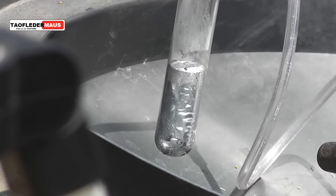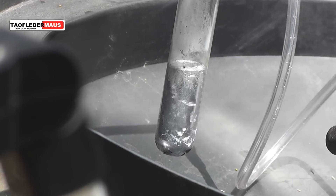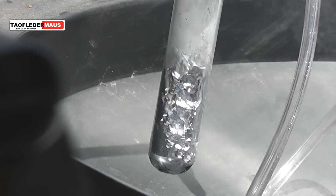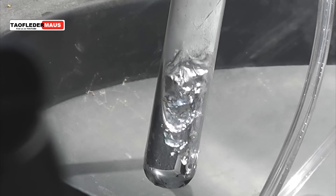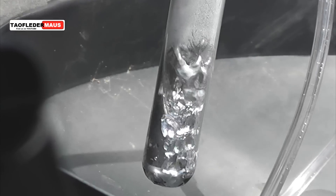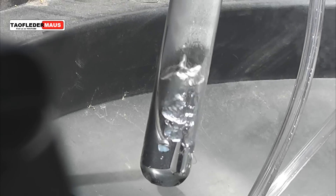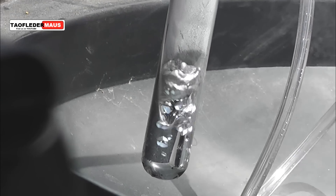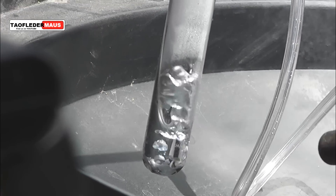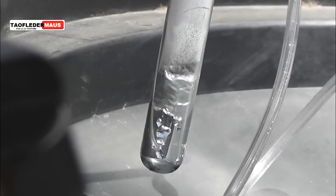I have boiled mercury before, but I wanted to film it in slow motion because it boils so rapidly and so violently — a lot of droplets — and I wanted to see what it looked like. What looks like water vapor or water condensing on the upper surface of the test tube is actually mercury vapor condensing; it's just very, very tiny droplets of mercury.